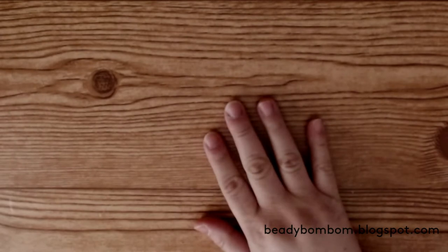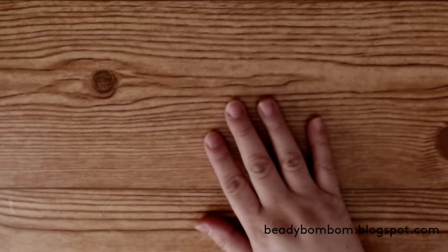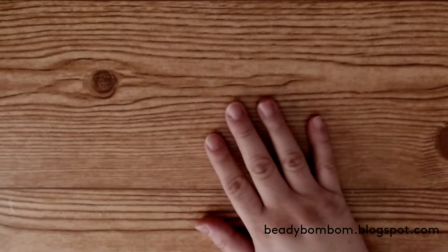Hi everyone, welcome to my channel. I hope you guys are doing great. Today I have a couple of project shares. I want to share some cards that I made using my dies. I've had these dies for a while, one of them for a very long time, and I finally started using it.